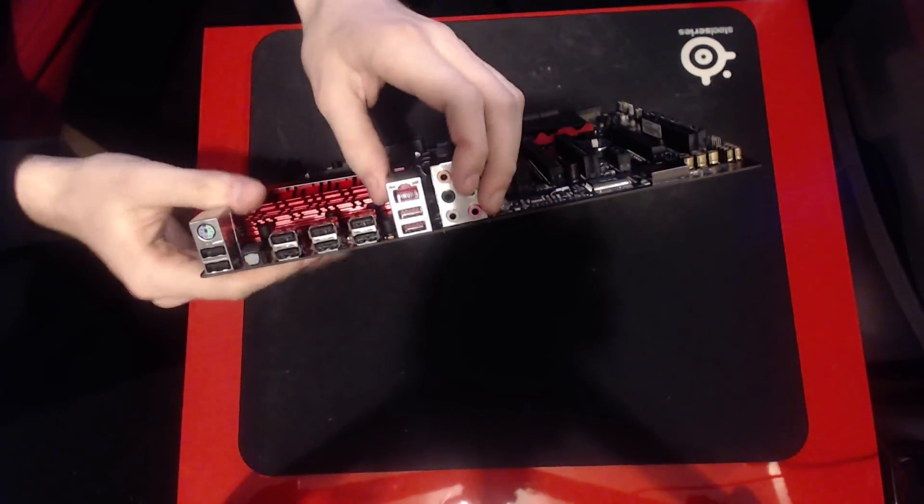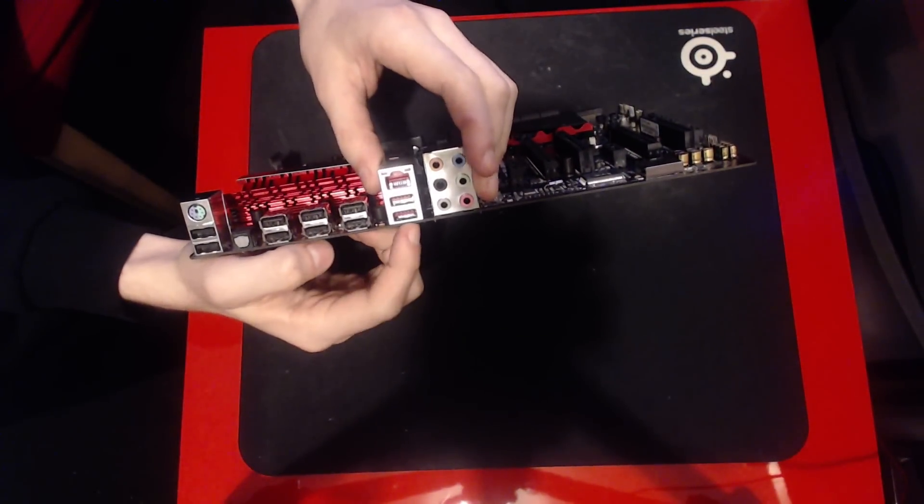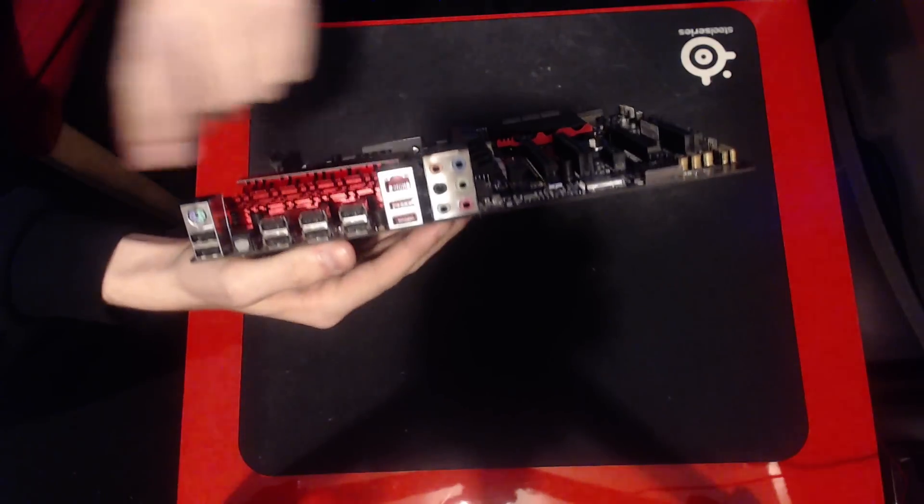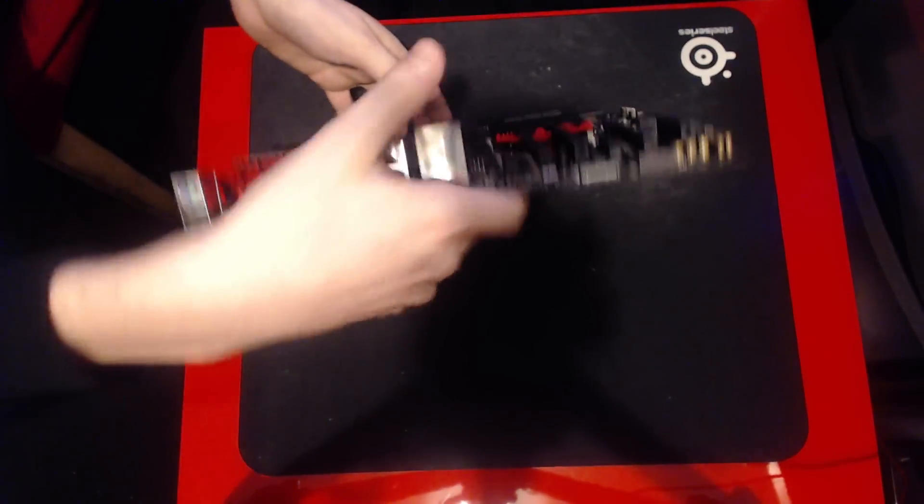Here's your I/O. These red ports are USB 3.1, and the LAN port is an Intel NIC. That's all you need to know there.